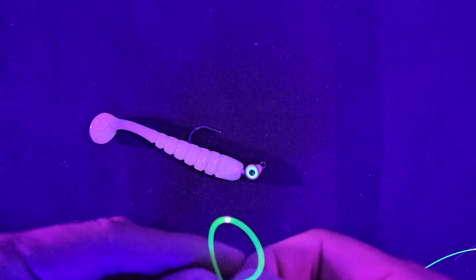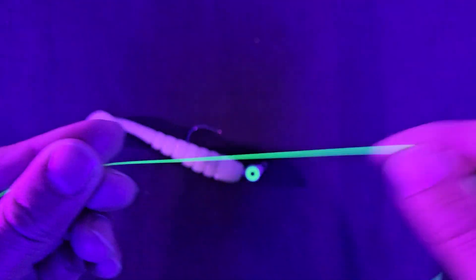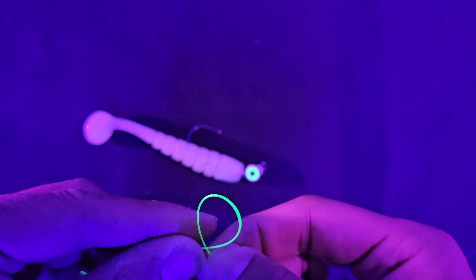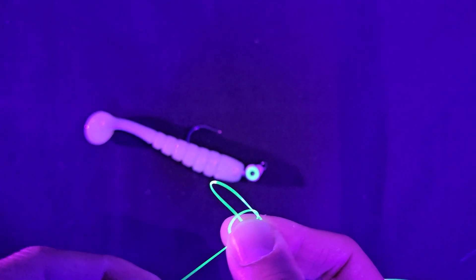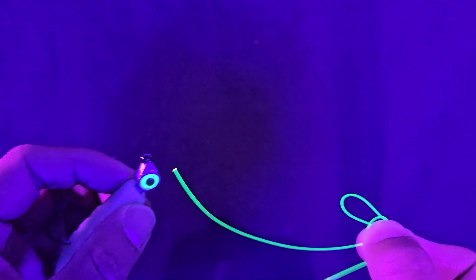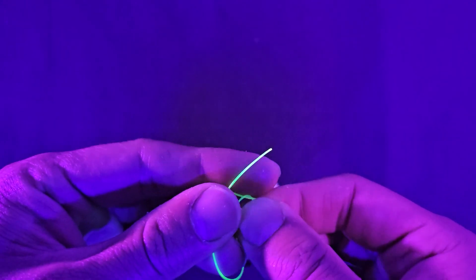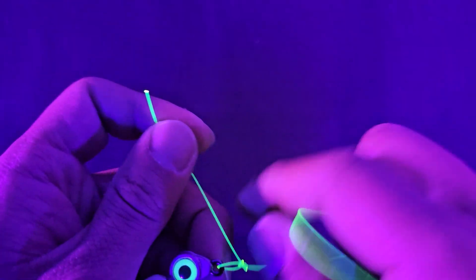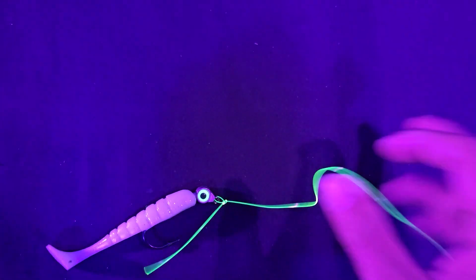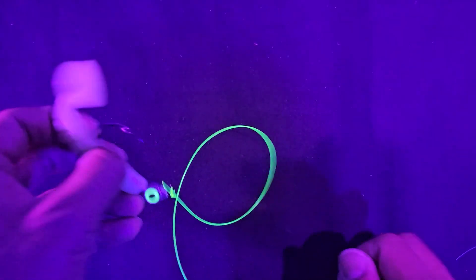I'm going to try to tie this knot as quick as possible looking through the camera. Take your fishing line, tag end right here, main line right here. Make a loop, make a loop — just two loops. Take the second loop, put it through the first loop, put the tag in a little bit. Then take the tag end, stick it through the eye of the jig or whatever hook you're using, then take the tag end, put it through that one loop you made, and pull. Pretty much done — just trim with scissors and you're ready to fish.